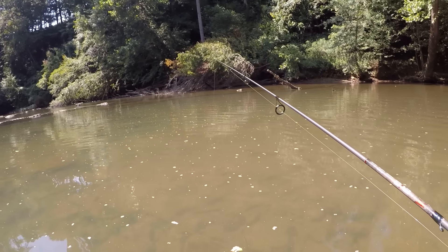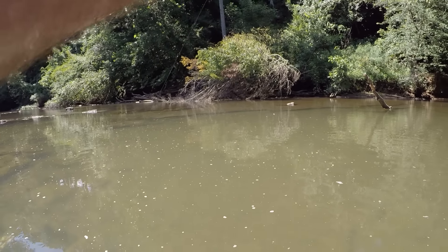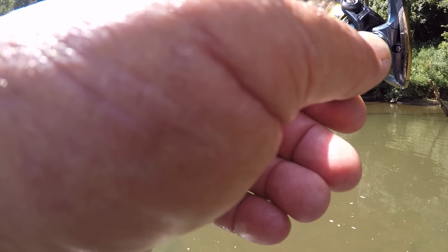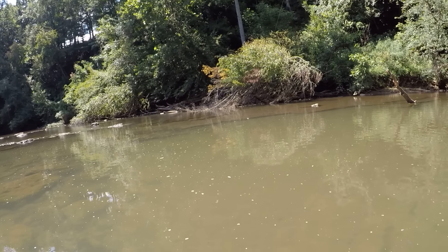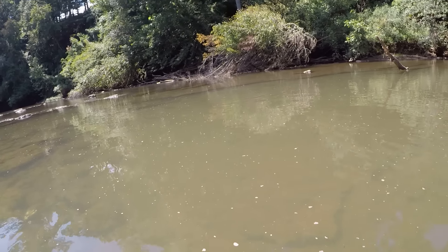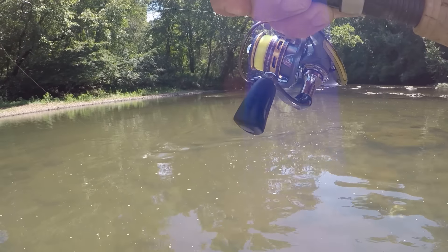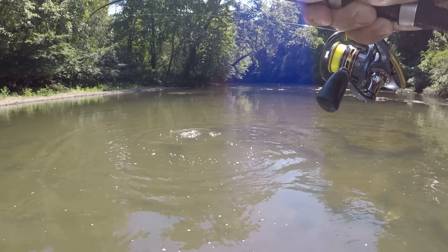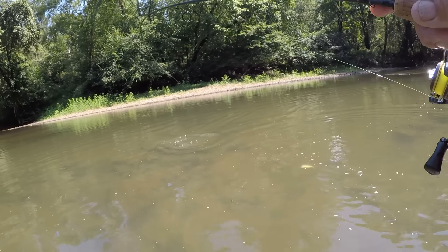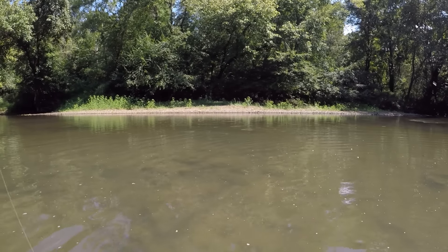Let me sneak back up here — I don't want to disturb these fish. Let's pitch it right there. I thought I saw a fish swimming around right in this area. There he is — there we go! That's a good one — that's another good fish, that's a shell cracker! I've never — it's been a long time since I've fished in a creek that had this many shell crackers. I know of one other but it's a long way from here.